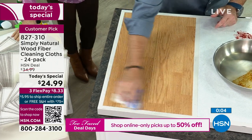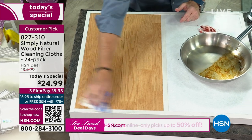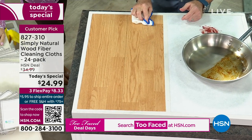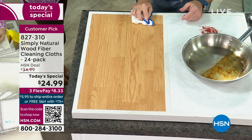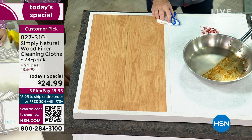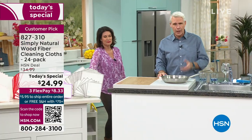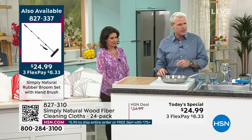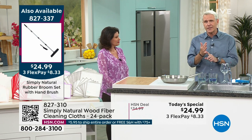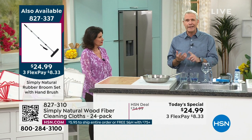I'm proud to say I wear makeup at work, and I take it off with a Simply Natural Wood Fiber Cleaning Cloth from Viscose. It feels fantastic. My wife, my niece, my sister all take their makeup off with it, and I wipe my grandson's face and do the dog's paws. You're going to love this in the car, the RV, the boat, the camper.